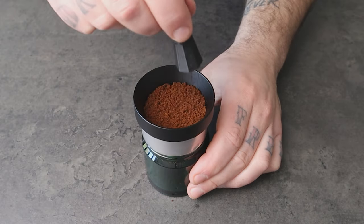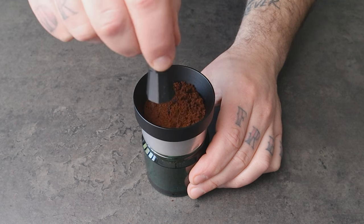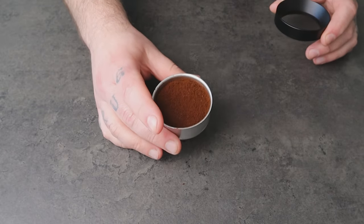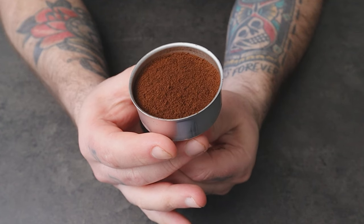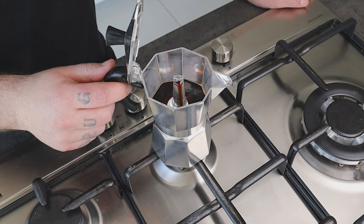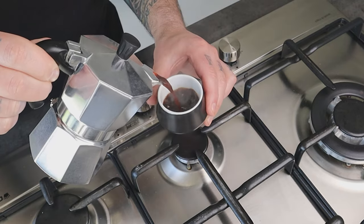You can also use a portafilter ring, like I usually do, to keep the grounds inside the basket. Once you finish the distribution, tap the basket on the table surface to pack the coffee bed. Now you have a nice, well-distributed pack. Then you just need to finish assembling your mocha pot like you usually do, wait for the coffee to come out, and finally enjoy your cup of coffee.